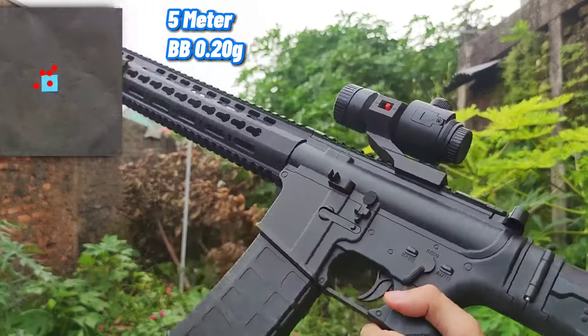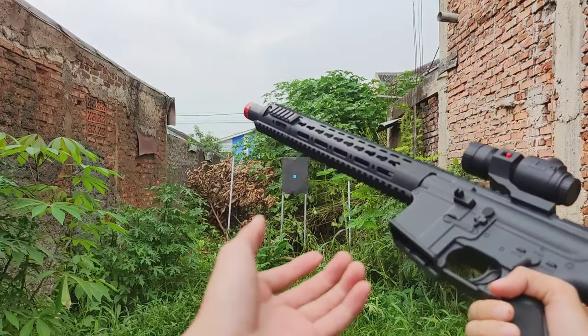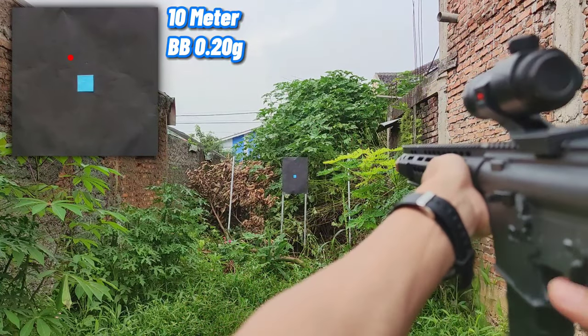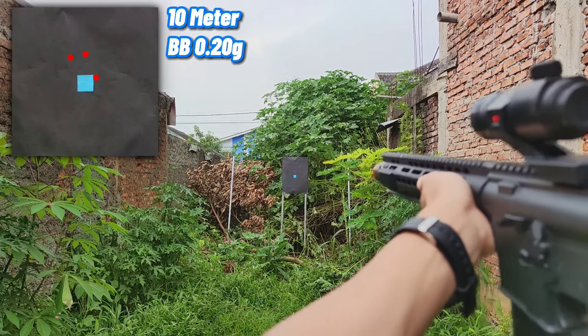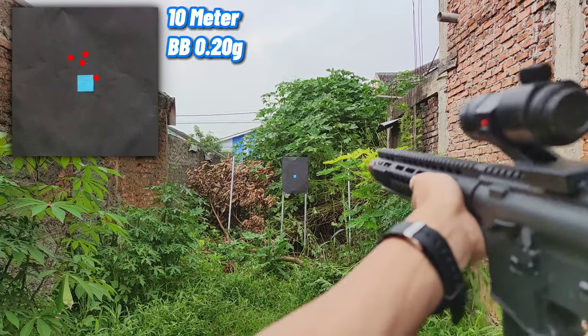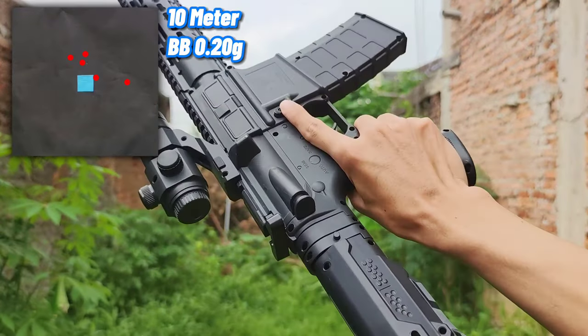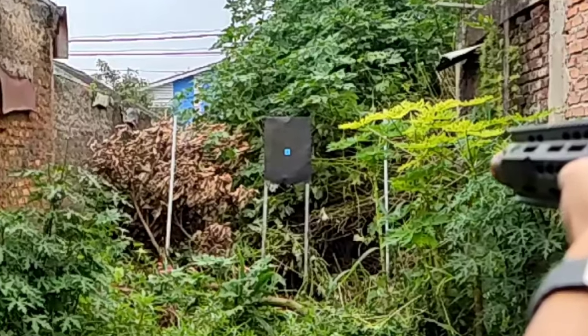Kita tambah jaraknya menjadi 10 meter. Di jarak 10 meter, akurasinya tidak akurat, karena beberapa BB belok ke kanan dan ke kiri. Ada juga BB yang bisa lurus seperti ini.